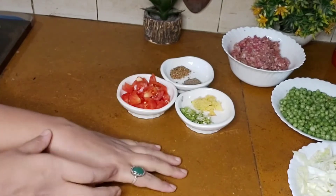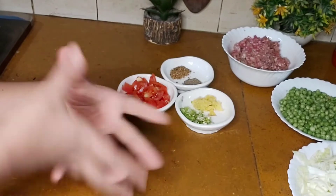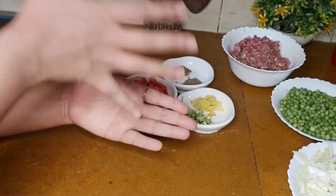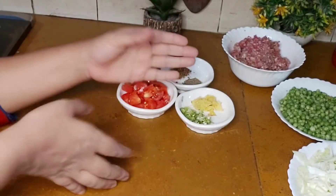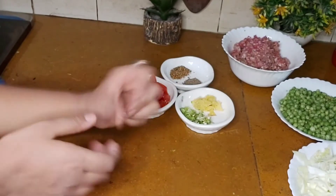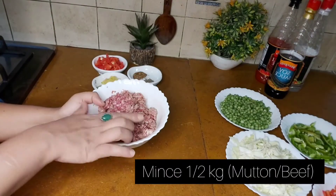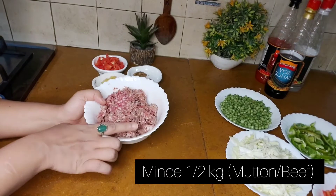Welcome back with another amazing and delicious recipe. Today we are going to make a very delicious spaghetti pasta. For the ingredients required, we are going to make keemah, half kg.